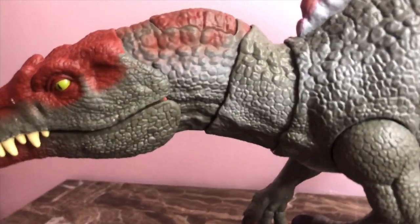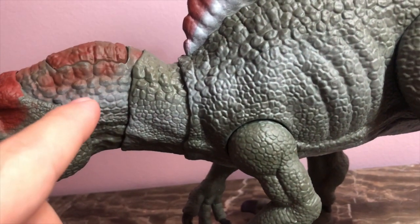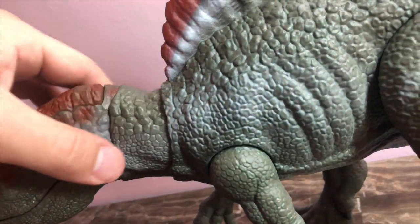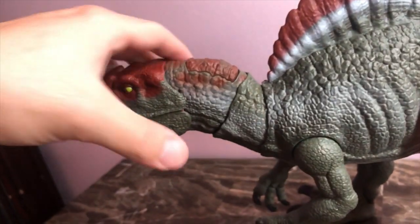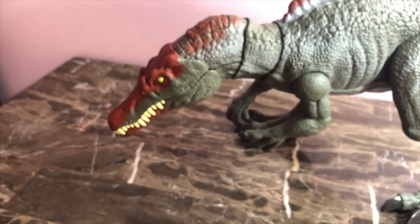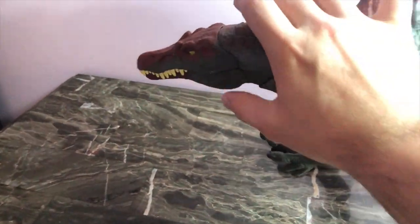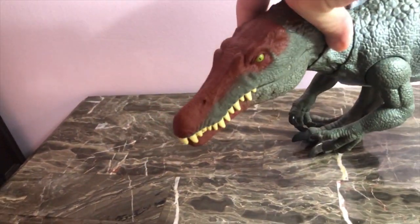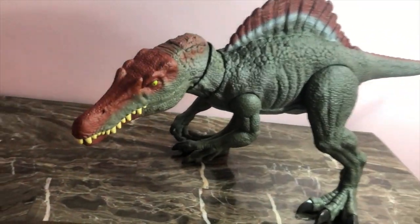Moving down to the neck — you still got a red coming down here. You have the scales getting a little bigger, running down here. You've got the little split ends here that give the figure some articulation. The head goes up, head goes down — you can get a downward look in motion. You can turn the head all the way to the side, get him looking out to the left and the right side. Just a beautiful, beautiful figure.